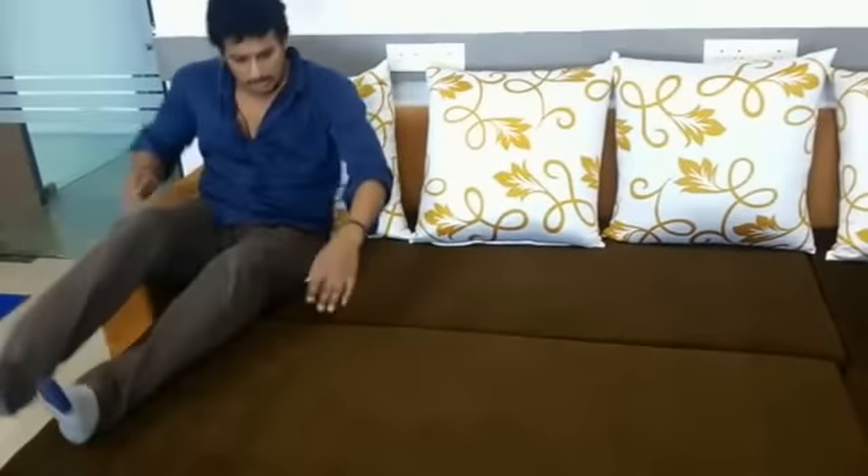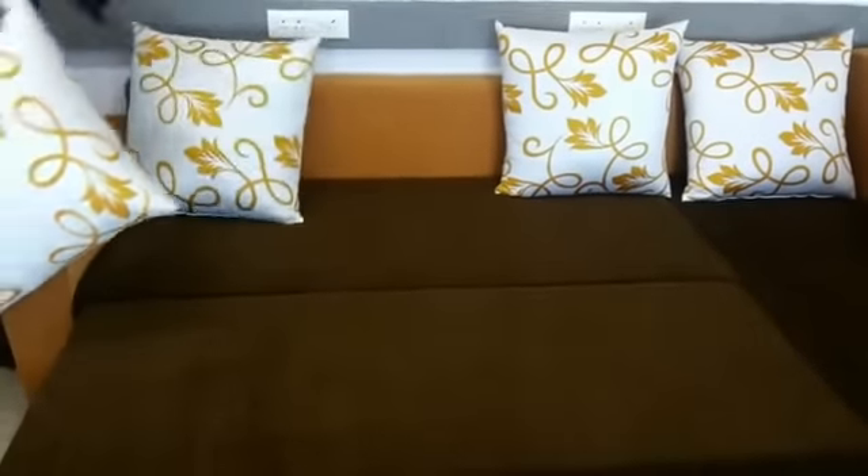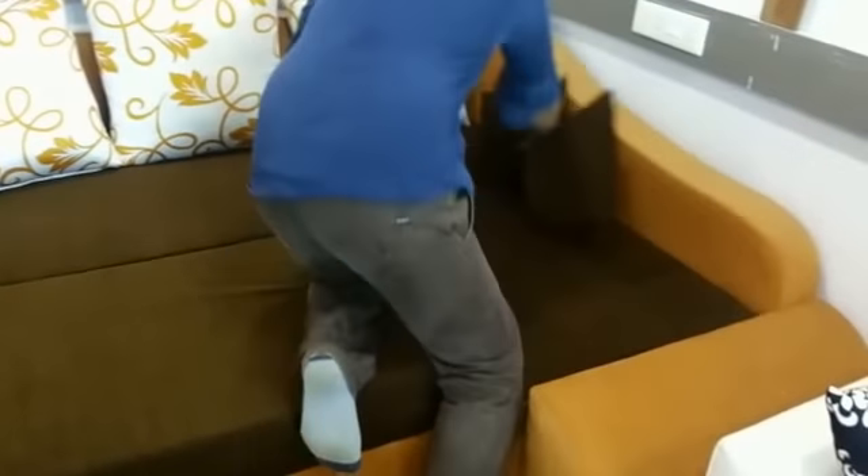You can lounge here like this, move people like this. We can take out the pillow and this is a bed for two persons to sleep this way, and one person can sleep on the lounger. The storage is six foot long.